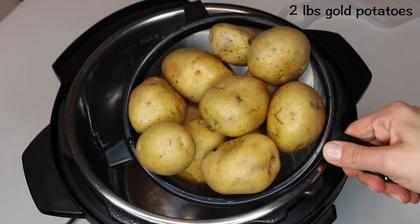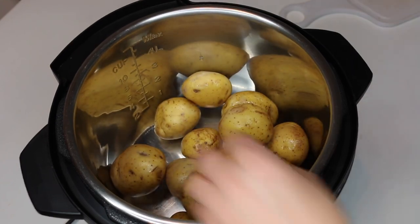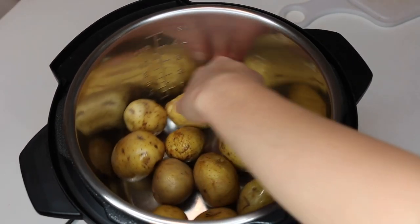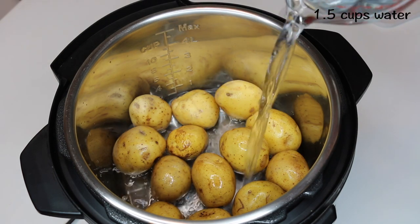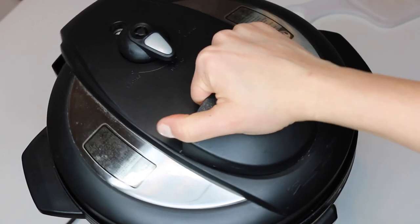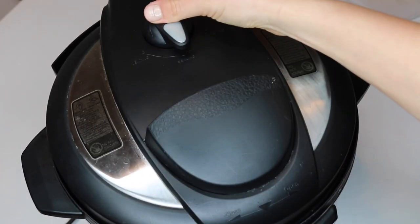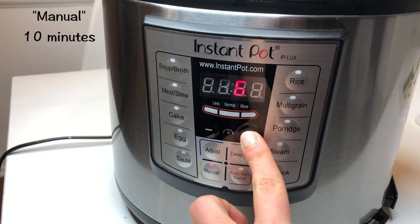This next recipe is my favorite way to make healthy, fat-free mashed potatoes. You will need two pounds of gold potatoes. I'm using ones on the smaller side, no more than one and a half inches, which makes it easy because you don't have to chop them up beforehand. Add two pounds of gold potatoes right into the Instant Pot with one and a half cups of water. Cook on manual for 10 minutes and do a natural release for about 20 minutes.